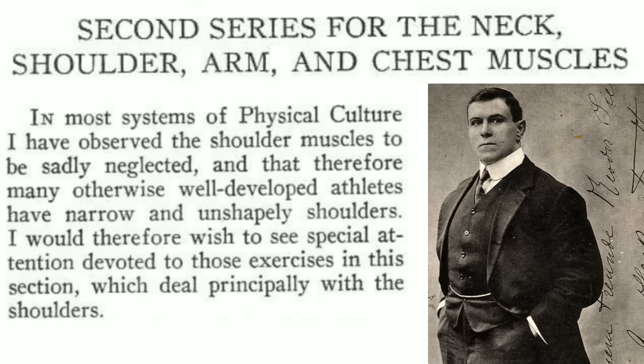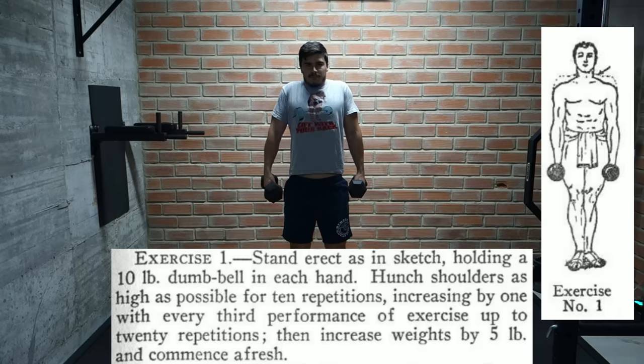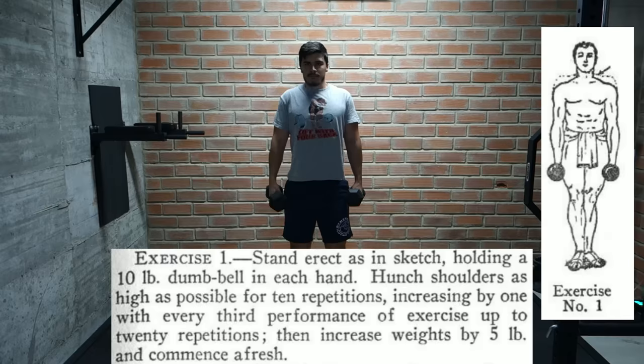Hackenschmidt notes that most physical culture systems at the time neglected shoulder development, and he was sad to see many otherwise well-developed athletes with narrow and unshapely shoulders. He wants us to give special attention to the shoulder exercises in this section. It looks like Hackenschmidt is including the traps when he says shoulders, because the first exercise is a pretty standard shrug. We start with a 10 pound dumbbell in each hand and shrug our shoulders as high as possible for 10 reps.